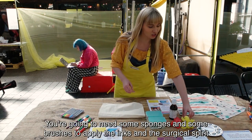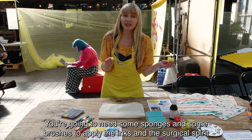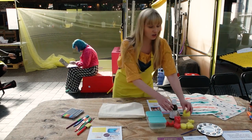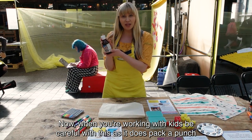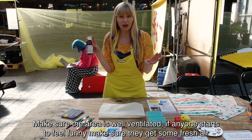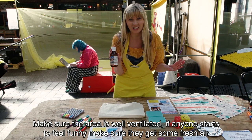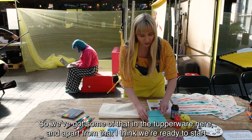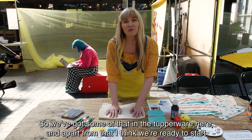What else do you need? You're going to need some sponges and brushes to apply either the ink, and also the surgical spirit, which is the other thing you're going to need. When you're working with kids, be careful with this because it does pack a bit of a punch. Make sure the area is well ventilated, and if anybody starts to feel funny make sure they get some fresh air. We've got some of that and some tupperwares here, and I think we're ready to start.